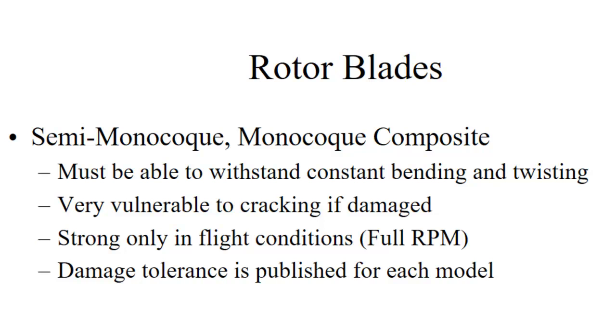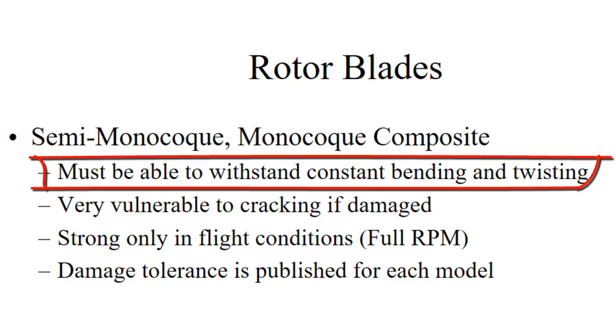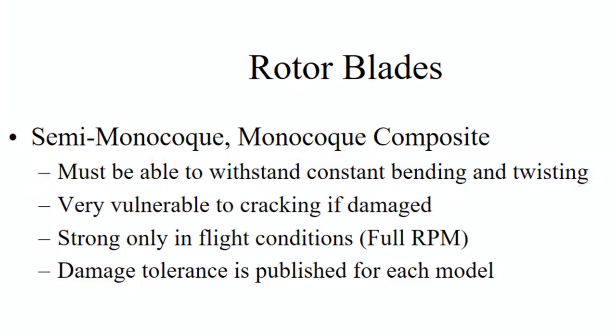Rotor blades have to be able to withstand tremendous bending and twisting forces. Helicopter blades bend and twist a lot in flight — they're flopping around like crazy out there. Because of that, they are very vulnerable to cracking. They are only strong under flight conditions; centrifugal force is what holds them out straight, and if you don't have enough of that, they can fold up on you. That's called a low rotor RPM accident, and those do happen. There's no recovering from that, so you've got to keep them spinning.